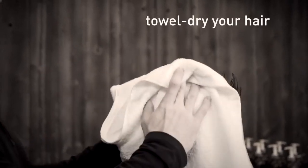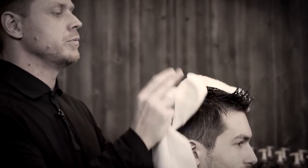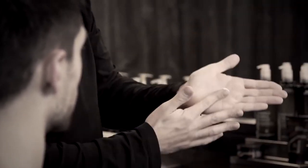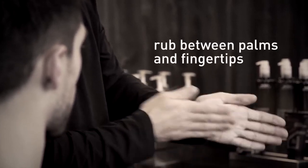You will begin by towel drying your hair and just removing excess moisture, but you would want to make sure that your hair stays damp. After you've removed the moisture, you will apply a small amount of product, place it in your palms, and then rub it in between your palms and your fingertips.